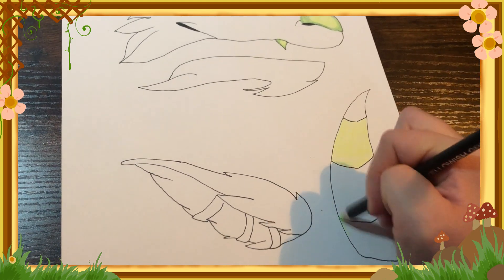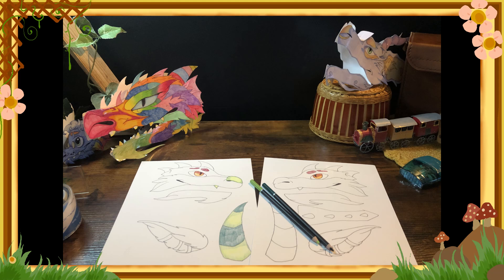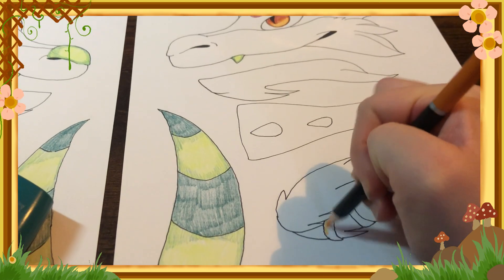I used a stripe pattern on this. I feel like that looks super cool and gives a nice contrast — light and dark together in the picture. And here's some more work in progress shots. I am really proud of this.